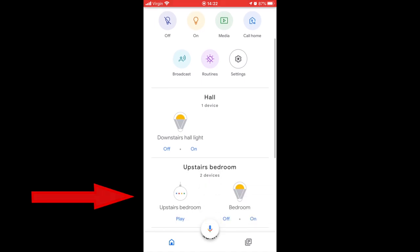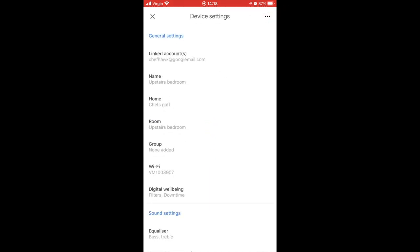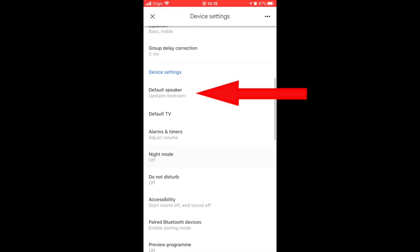We're going over to the iPhone. You need to click on the Google Home app, then scroll down to your desired speaker — click on that icon, and that will take you into this menu. Then click on the grey cog at the top and scroll down to find 'Default Speaker'.